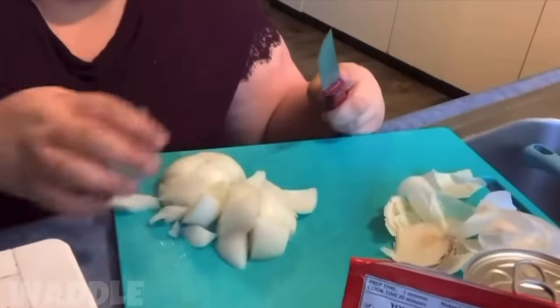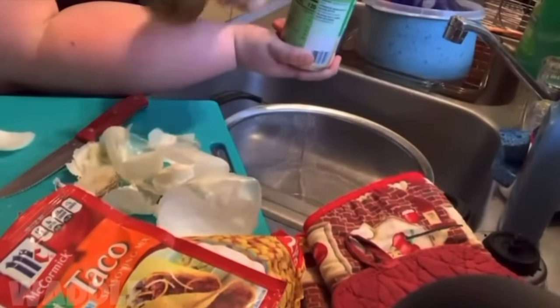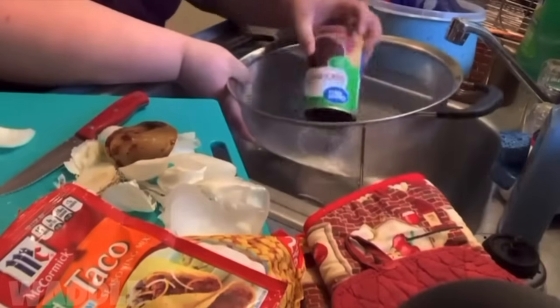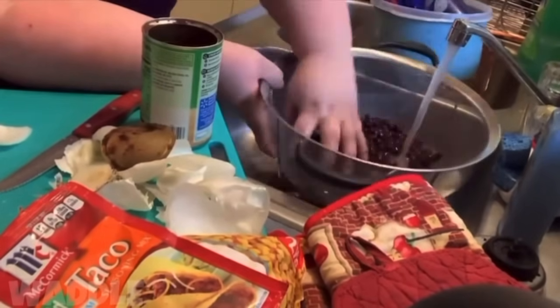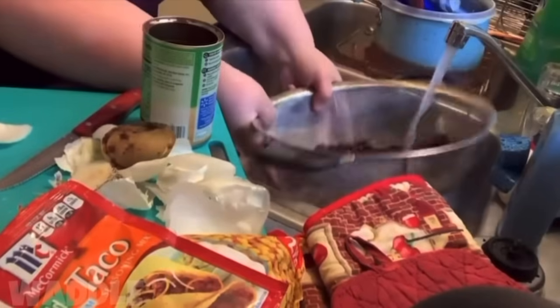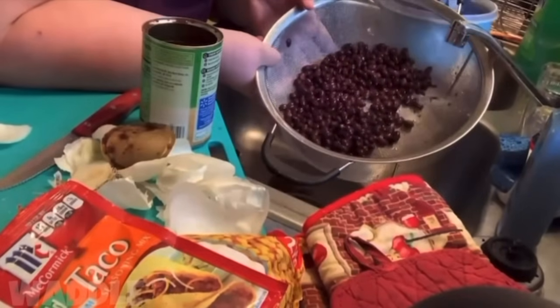Make sure you're also paying attention to your chicken. Now we want to get the black beans ready. See how gross that is? You want to rinse them — empty the can into a strainer, turn on your cold water, and do this to get all that goop off. Once that's done, set it to the side.